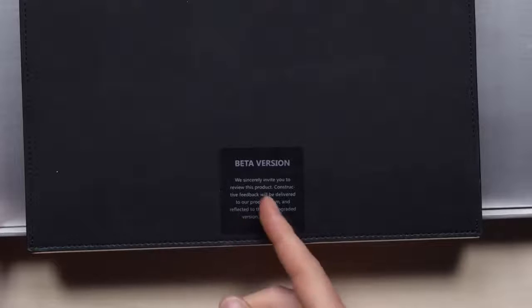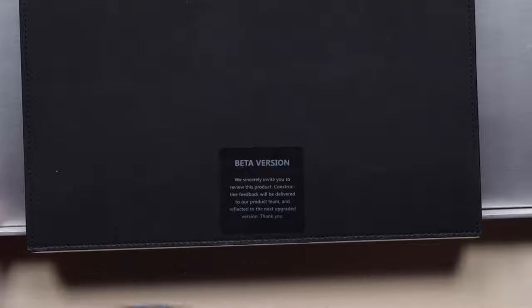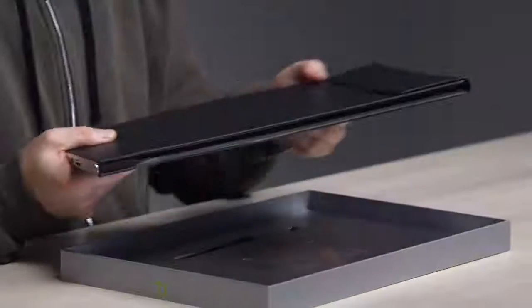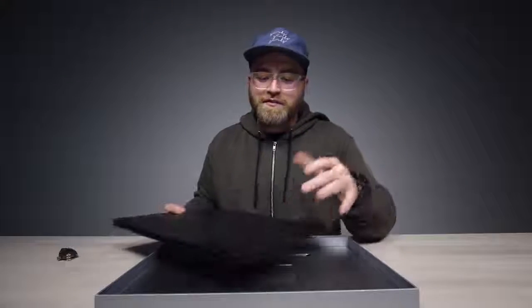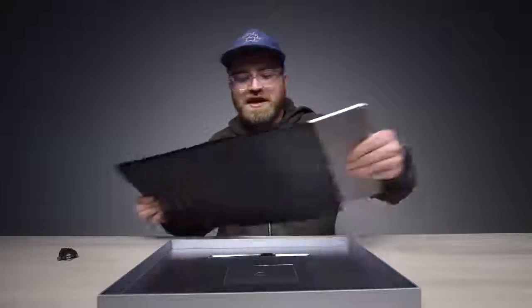It's a beta version — 'We sincerely invite you to review this product. Constructive feedback will be delivered to our product team and reflected in the next upgraded version. Thank you.' So they're looking for feedback. Nice texture. This part flips open with magnets, and the laptop will go inside of here.